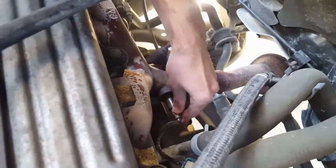Now we have access to the oxygen sensor. We're using a 7/8 wrench and we're gonna loosen it up, get it right off of here — and it pulls right out.